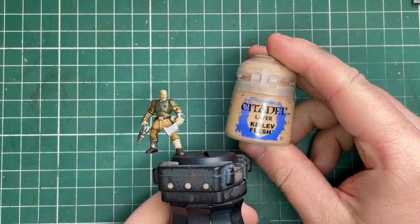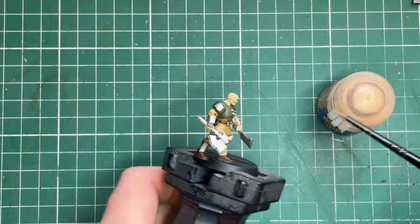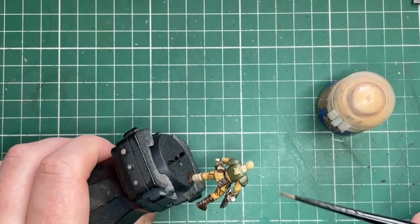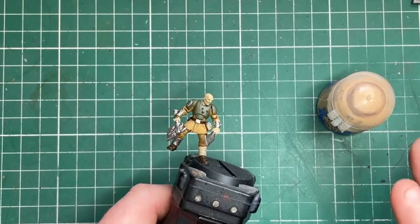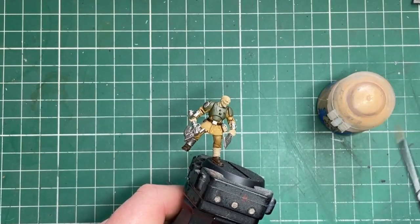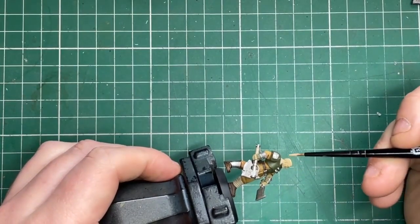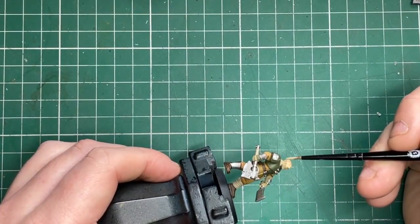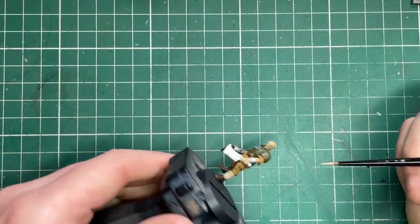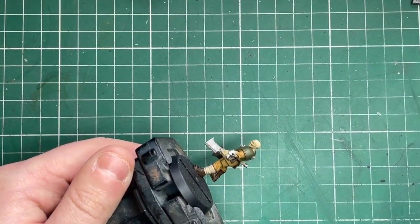The last base color is Kislev Flesh, and this is obviously for his hands and his head. Just take your time with this step because it's the last color we're putting in, so try and be a little bit neater. If you do splodge on the cloth it might be easier to re-coat with Zandri Dust and redo that section with Seraphim Sepia so it looks uniform. Make sure your Kislev Flesh is thinned with a little bit of water — I use mine on a wet palette, so I always get a nice consistency. A couple of thin coats and you'll get a really nice solid color.